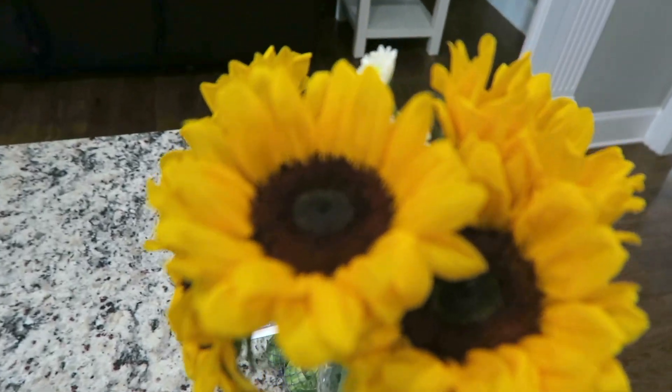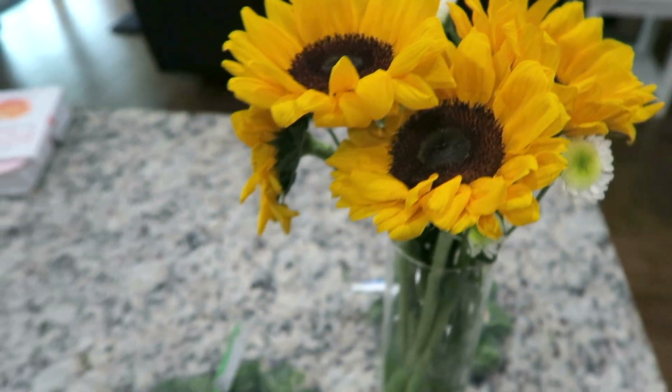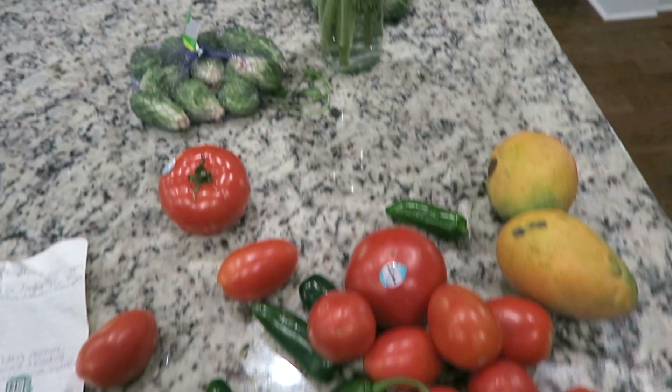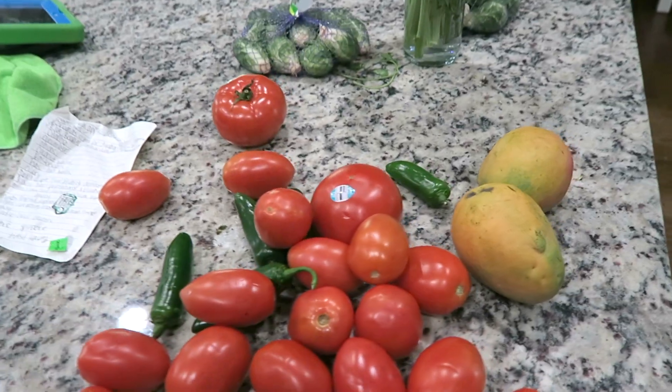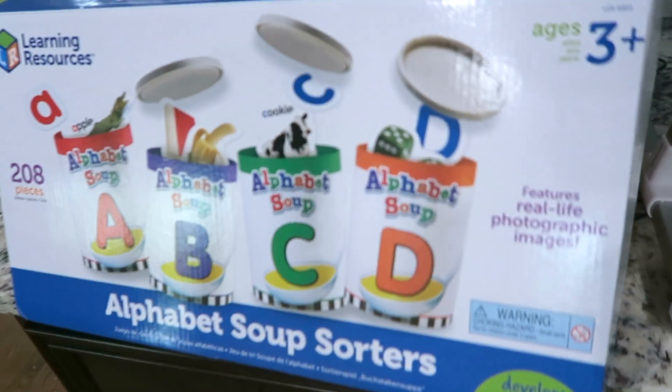I bought myself these flowers - look how pretty they are! We just had another raspberry from the garden. Make sure you guys go check out that grocery haul, I will put a card up above. We finally used it - it's bomb!